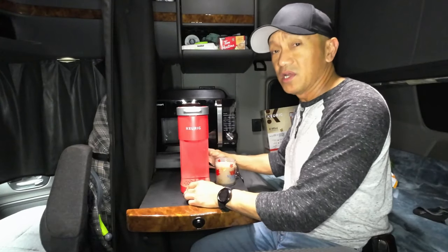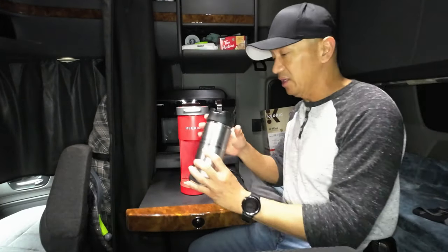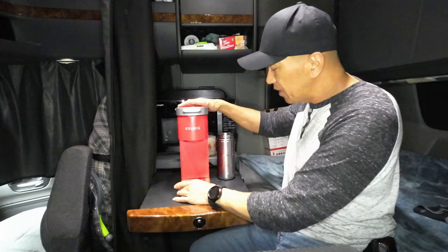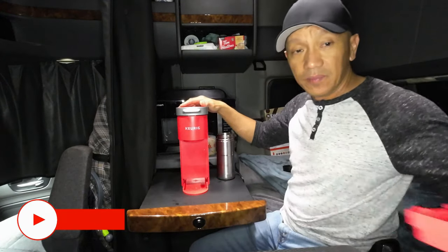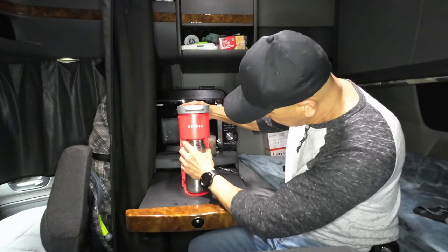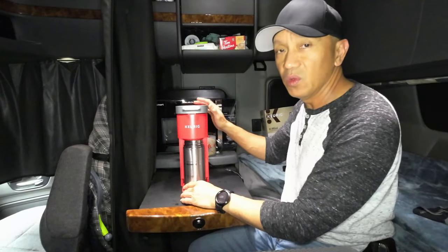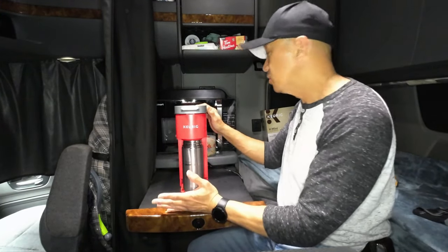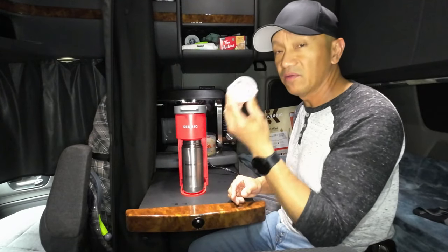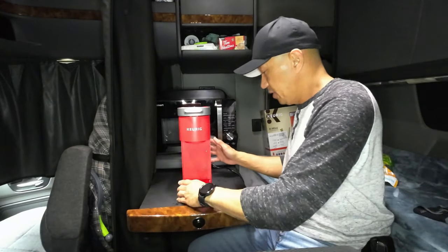Most of us truck drivers use a larger travel mug, so you might be wondering if it fits. It will fit — you just have to remove the drip tray at the bottom, it's removable. Then just force it in a little bit and it fits. You can make whatever coffee you want — dark roast, light roast, medium roast, or even tea. There are a lot of different flavors and kinds of coffee available in Keurig pods.